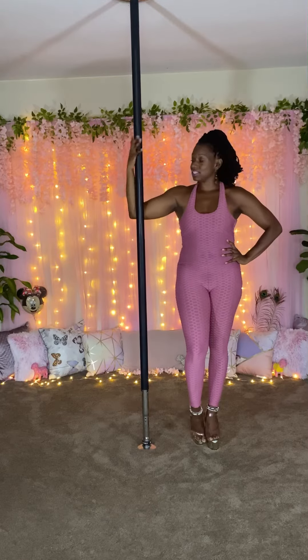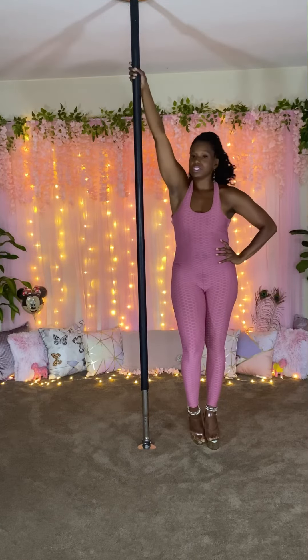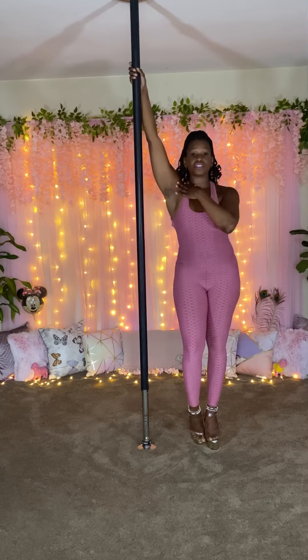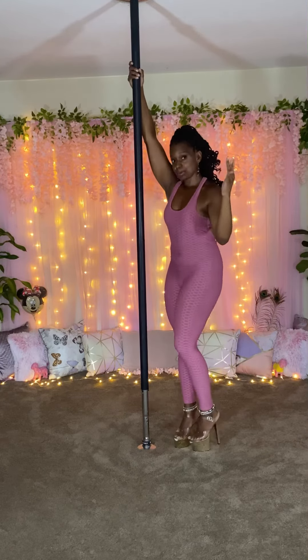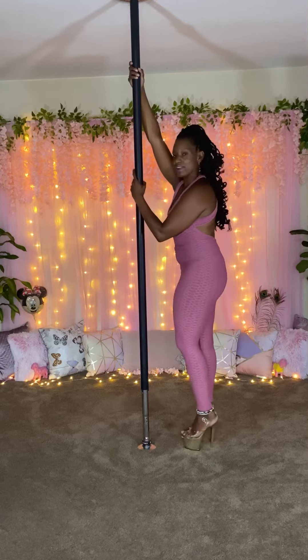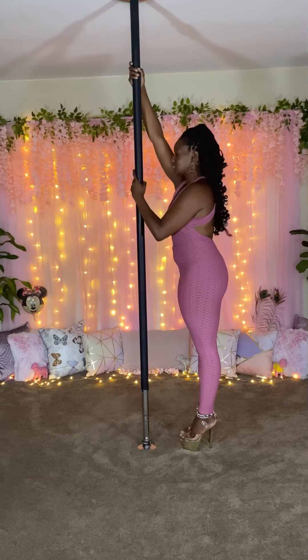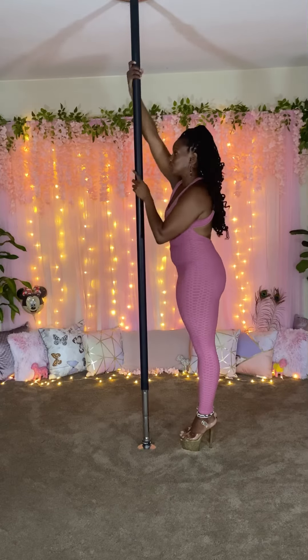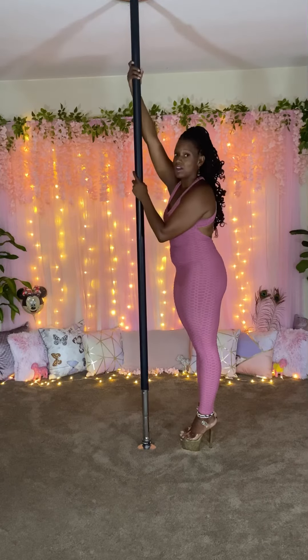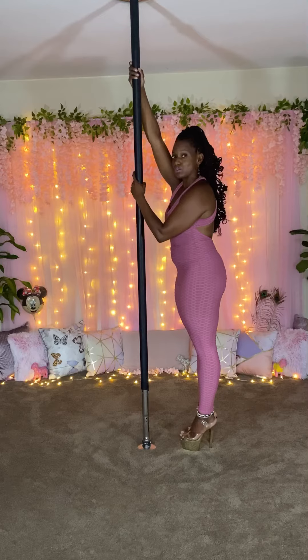We're going to take that inside hand — the hand that's touching the pole — and we're going to reach up. Allow the shoulders to press down. Keep the core engaged. And we're going to take the bottom hand and just grab it. Keeping the body aligned, turning in, and just feeling that movement. Maybe turn the pole if it's on spin. If not, that's okay. And just hold it.